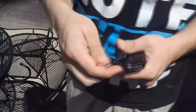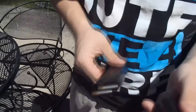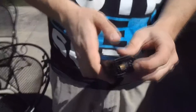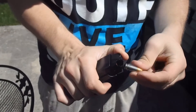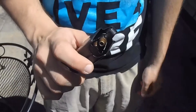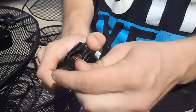The first thing you want to do is load the first round in the magazine. Then you want to take the magazine loader and put it over the top like this, so the hook is on the back of the bullet. Press down on it so it goes down, then simply slide the back end and lift up on it, and it's easily inserted like that. You do that over and over until your mag is full.